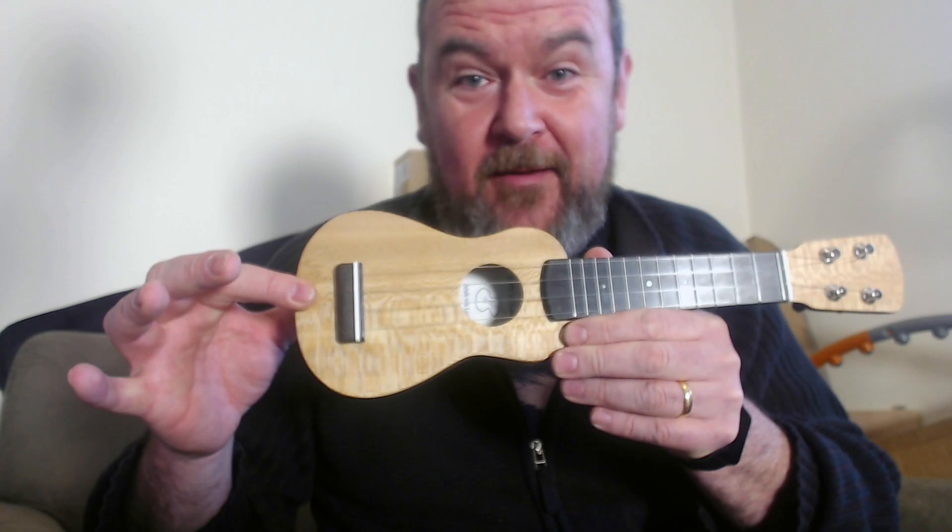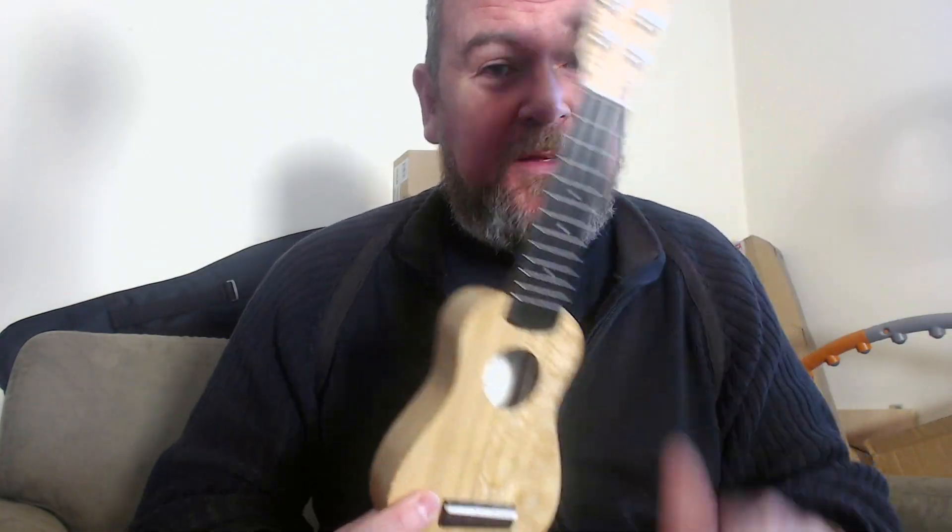Hello, it's gotaukulele.com. Always nice to welcome a handmade ukulele maker back onto the reviews page. Last time I featured this guy it was for an instrument called a Nano, and it went on to be one of the most popular reviews I did, because it was such an intriguing little instrument — that tiny little thing made by a guy called Andy Miles of Andy's Ukuleles. He's from Berkshire in the UK, and this time he sent me one of his big guns. It's bigger than the Nano, but this is his piccolo.